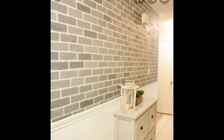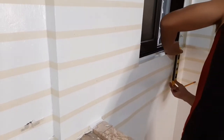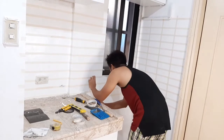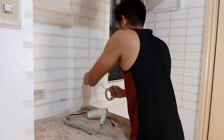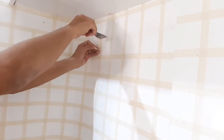Naisip namin para maiba lang yung itsura ng kitchen. So, dito, ipapakita namin kung paano ginawa yung brake design — from measurements, yung paglagay ng masking tape, tapos kung paano nilagay yung paint, kung paano pinulayan, and kung ano yung magiging result.